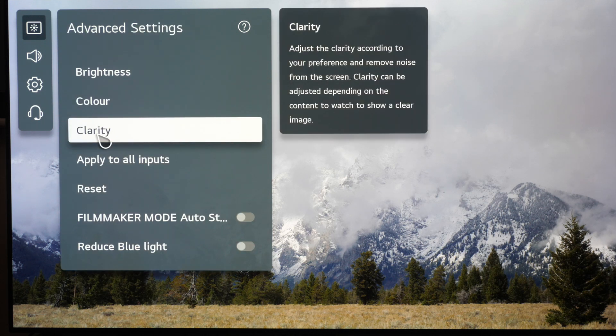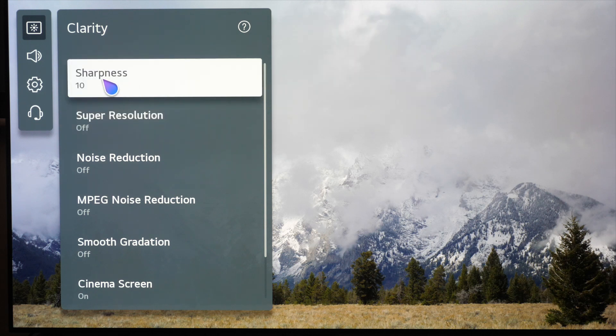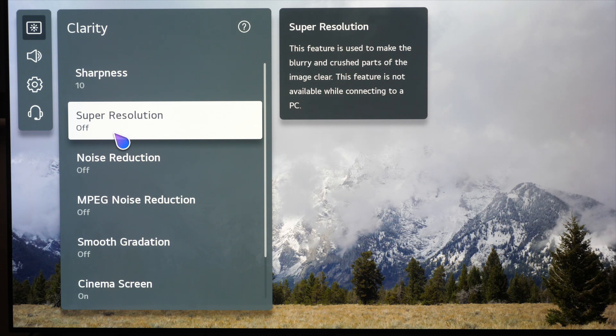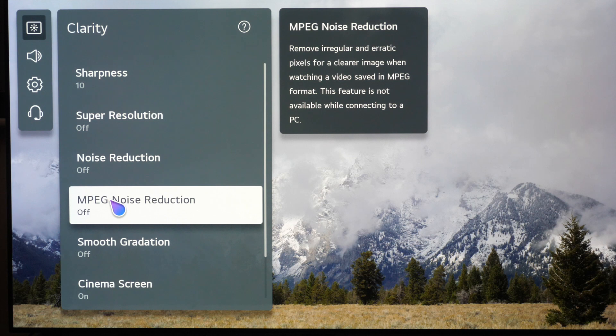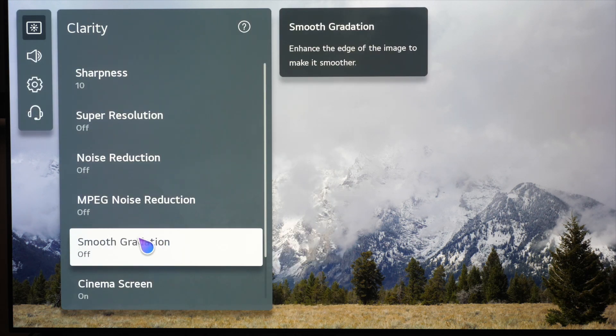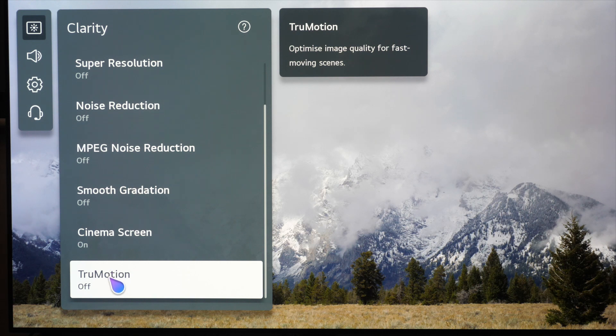Going into clarity, this is where sharpness, super resolution, and so on are. Sharpness you can leave at 10 — I prefer 5 personally, but 10 is the Filmmaker mode default. Super resolution is switched off; that's sharpening, we don't need that. Noise reduction and MPEG noise reduction — we want to see all the fine details so we don't want those scrubbing out detail, but you could switch smooth gradation on if you want to get rid of color stepping you sometimes see in skies. Cinema screen you want to leave on because that is the correct cadence detection for 24 frames per second material. In Filmmaker mode, true motion is switched off.